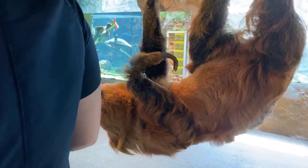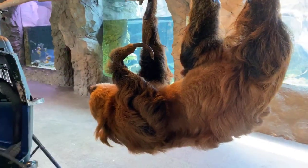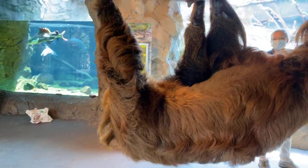Jelena asks: will he get bigger? No, he is full-grown, so this is as big as he will get. But for his species, he is also a little large — he's a pretty big boy at around 24 pounds. Most of that is fur.